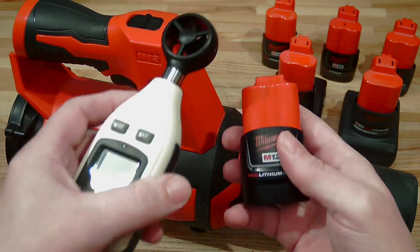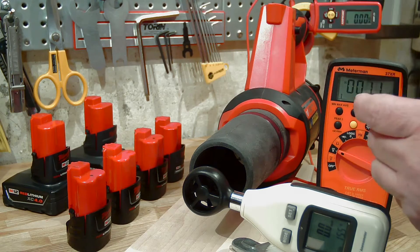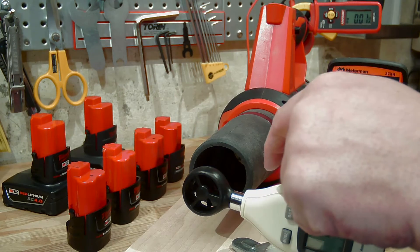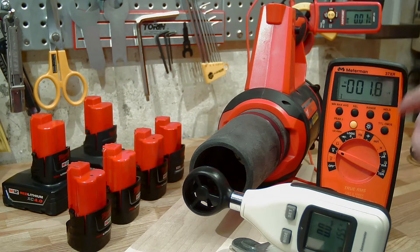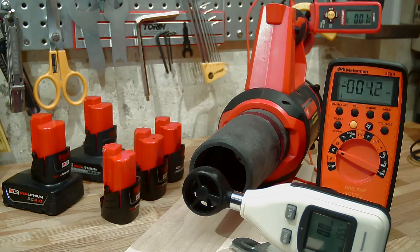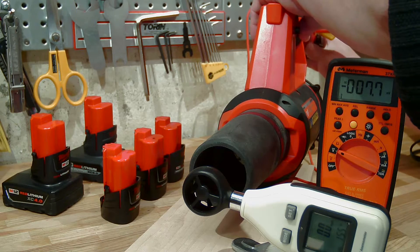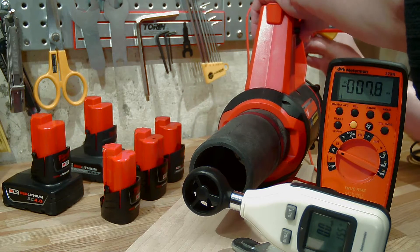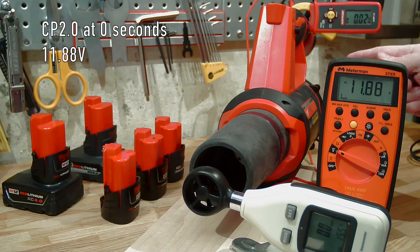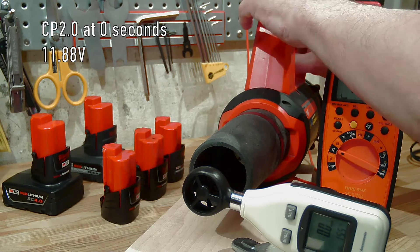For the first set of tests, let's evaluate different batteries. I have wind speed in miles per hour measured about two inches in front of the nozzle, volts, and current. We're going to begin our test with the older 2.0 CP battery. We'll measure at five seconds and then at 60 seconds, at high speed — speed level number two.